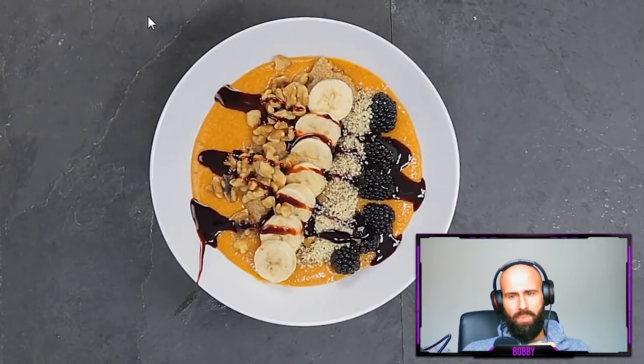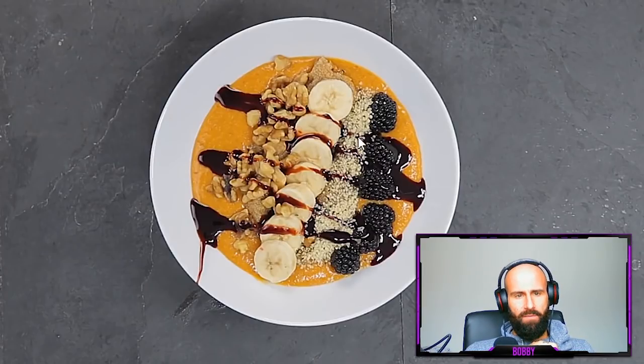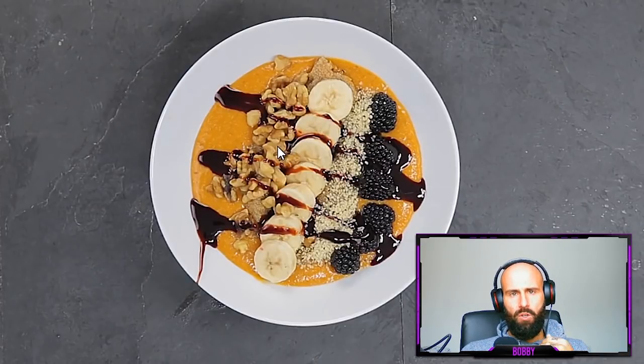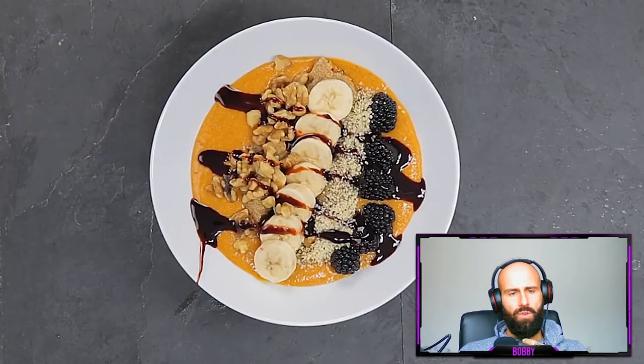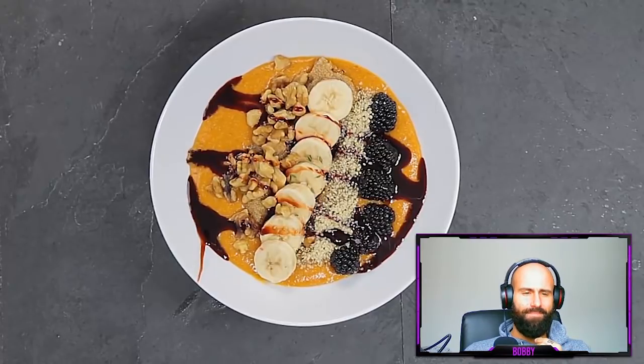Bobby reacts: What we see here is nothing but carbohydrates — the blackberries, bananas, the whole base is amaranth and sweet potatoes, simply carbohydrates. And because that is not enough she's pouring date sugar on top. No matter if it is natural sugar, it is still sugar. This meal has no protein despite what she believes, and very few micronutrients beyond the sweet potato.